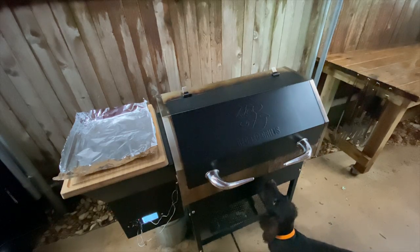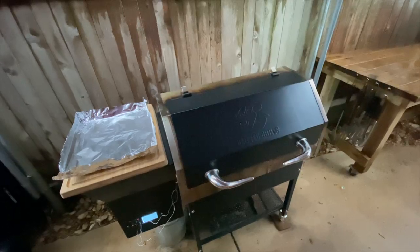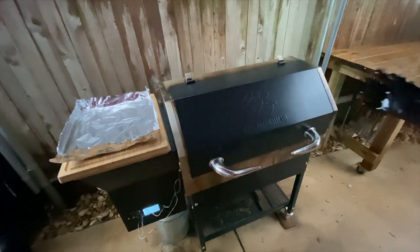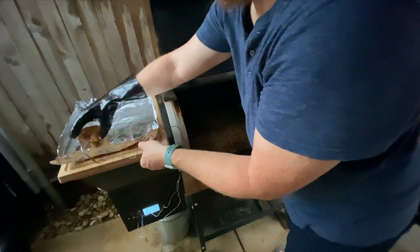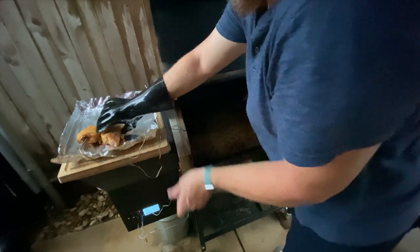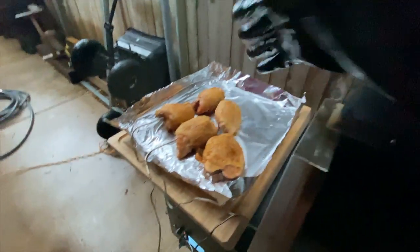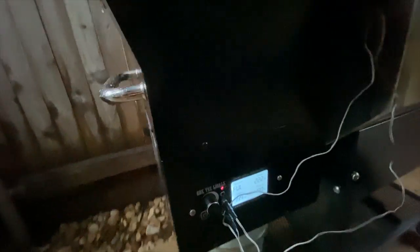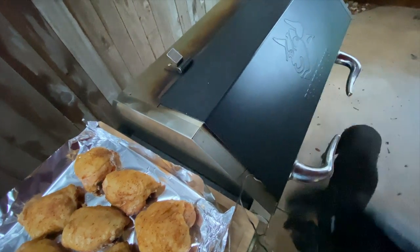It finally stopped raining a little bit. The internal temperature just hit about 165, so I'm going to pop the chicken out. I'm going to set them over here just for a second, crank the heat up, and get the skin nice and crispy. I went ahead and cranked it up to high heat. I'm just going to wrap these up in foil for about five minutes or so until it cranks up super hot, and then I'm going to throw them on the grill grates and get the skin nice and crispy.